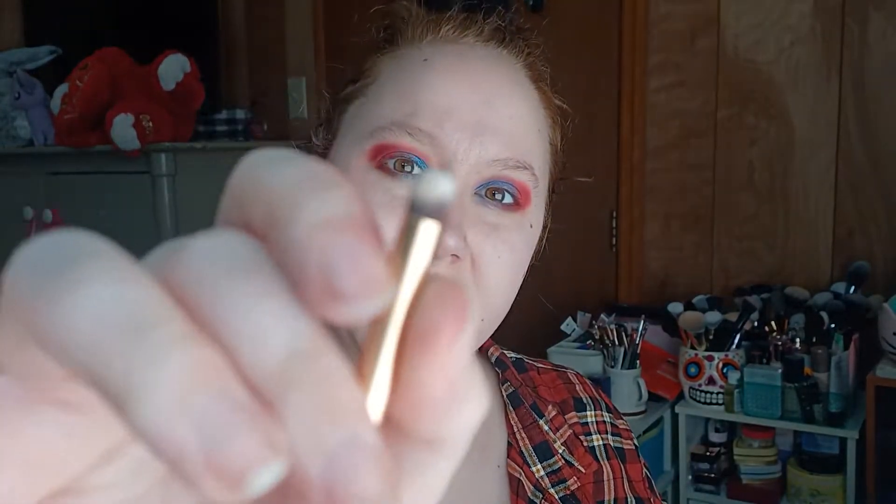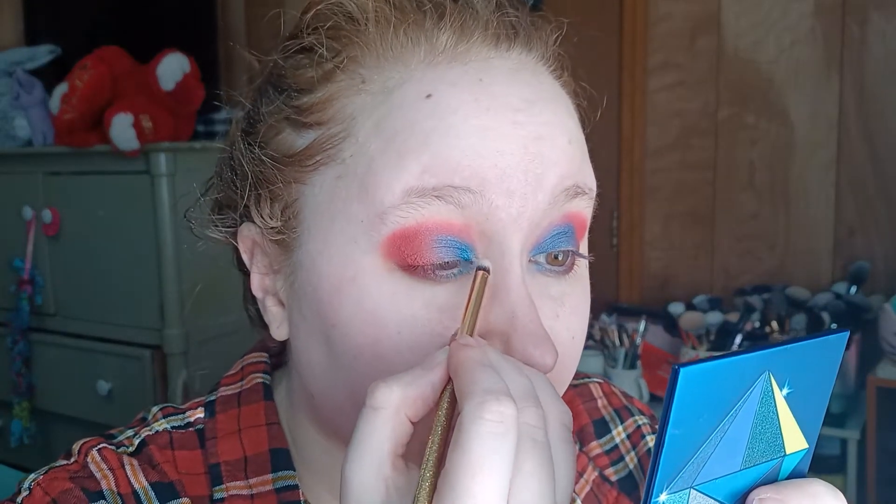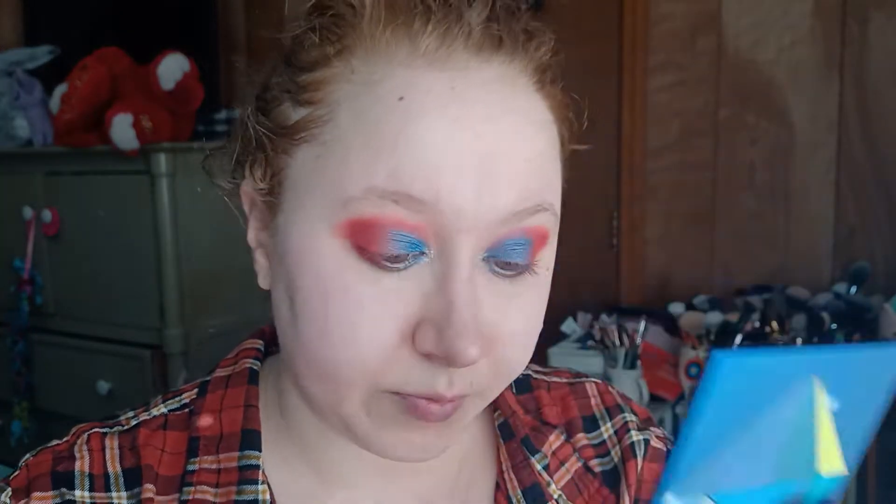Now for my inner corner shimmer, I'm going to use this weird short rounded brush, go back into the Huda Beauty palette, and take this silvery blue shade. I'm just going to pick it up on the tip of this brush and go right on the inner corner. Same thing on the other eye — just that inner corner. And that is it for the eyes.